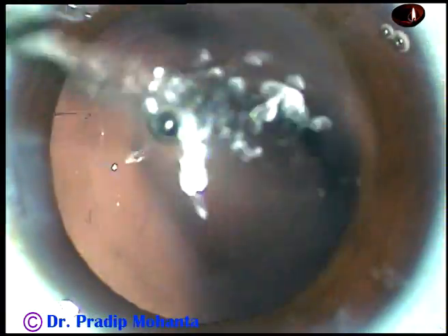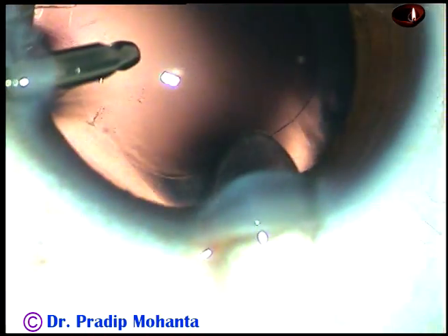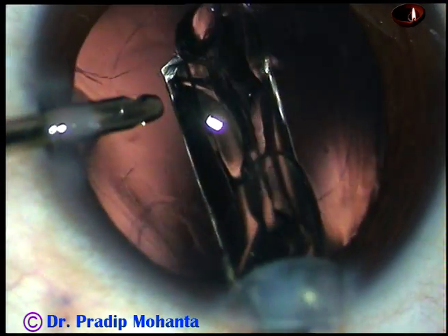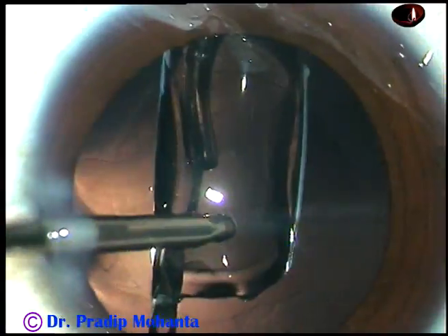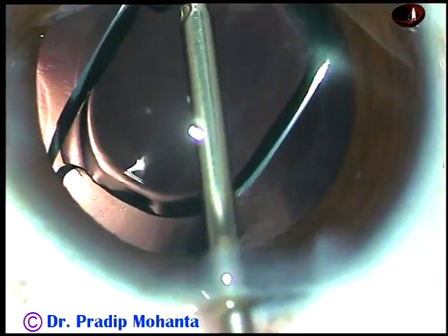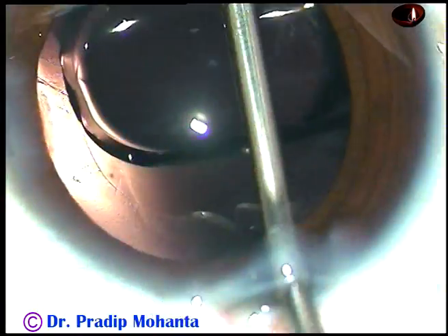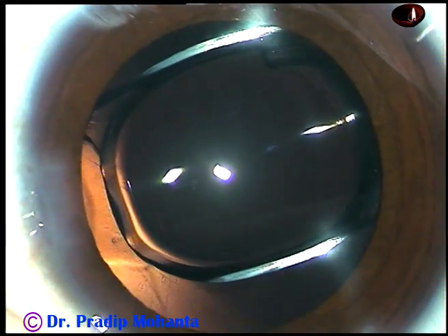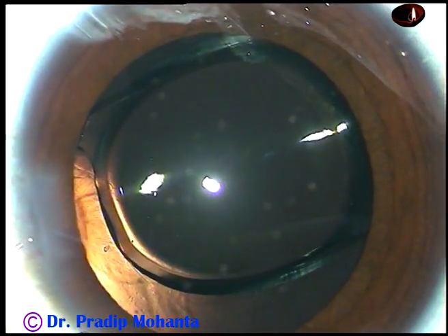I have increased the main incision by 0.2 mm because I am using a B cartridge. And here goes Tecnis 1 — Tecnis single-piece intraocular lens. This is a hydrophobic, monofocal, aspheric intraocular lens. It's a beautiful lens. There is no glistening over the years in this lens. One haptic is still attached to the optic — yes, it has gone.